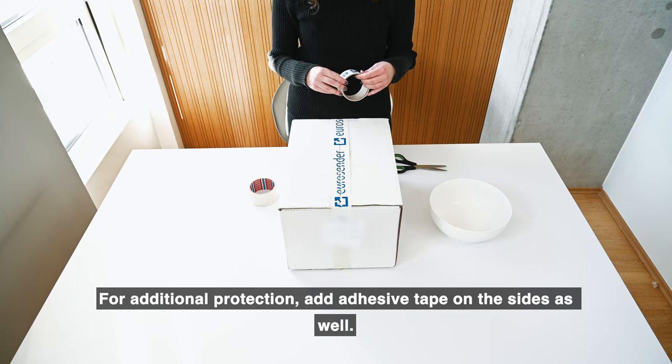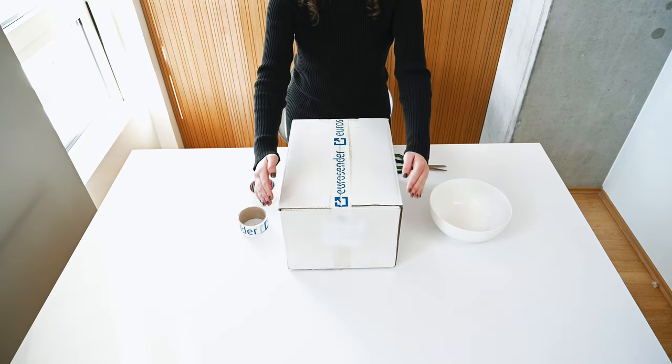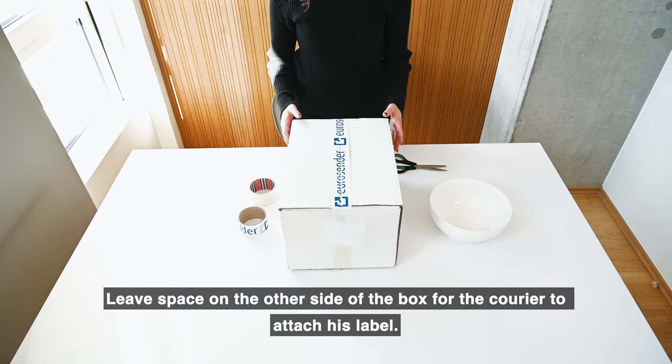For additional protection, add adhesive tape on the sides as well. Leave space on the other side of the box for the courier to attach his label.